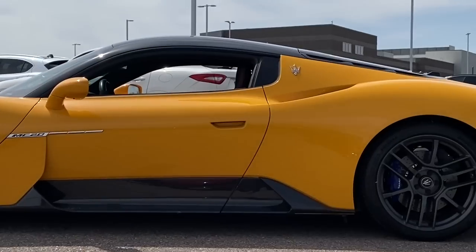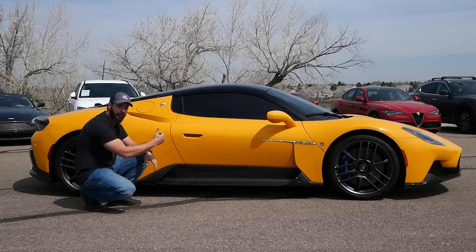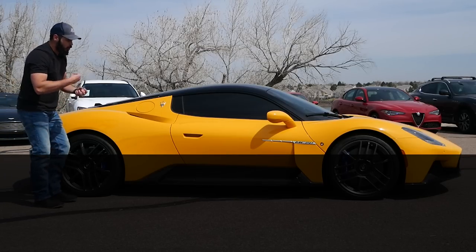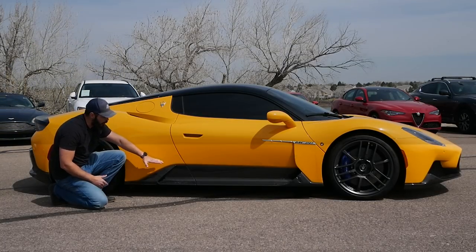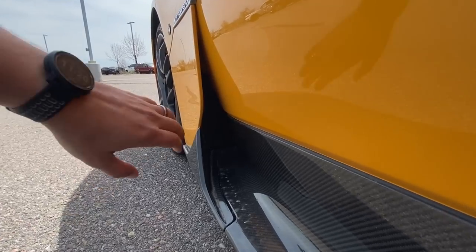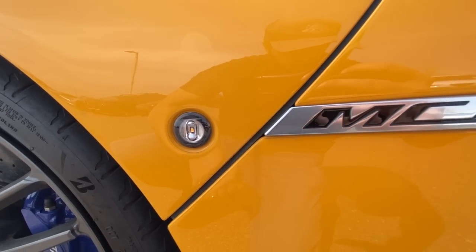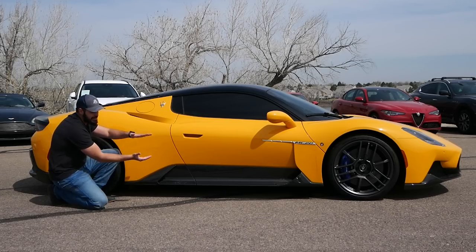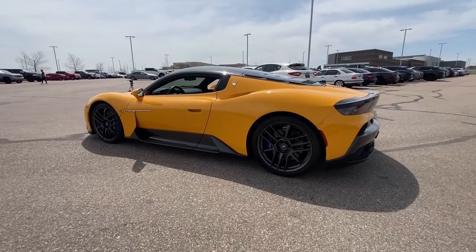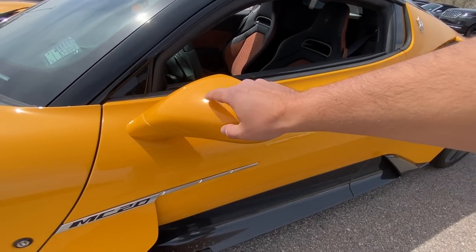Coming around to the side view — this is where the Maserati MC20 has sort of split personalities, two design philosophies baked into one car. The designers actually intended this: the top half is supposed to be the Italian organic, emotional design, while the lower part with the beautiful carbon fiber intakes is supposed to be the more functional, industrial-looking style. The top part looks proper Maserati — I love these beautifully sculpted fenders.